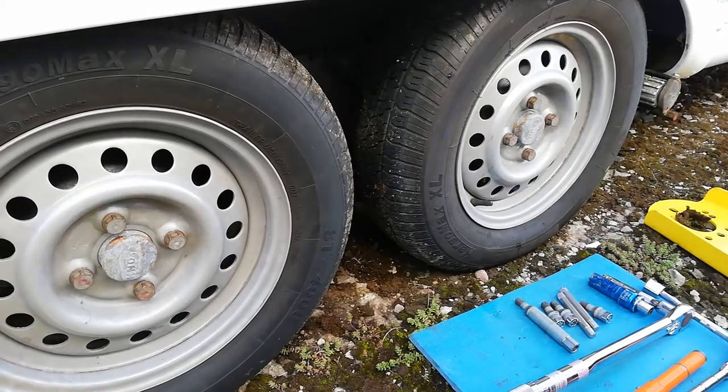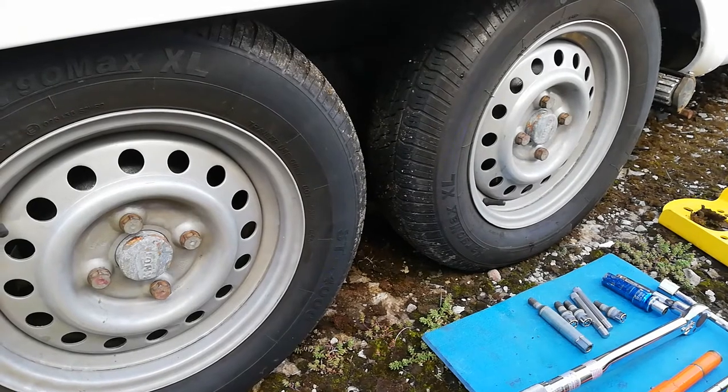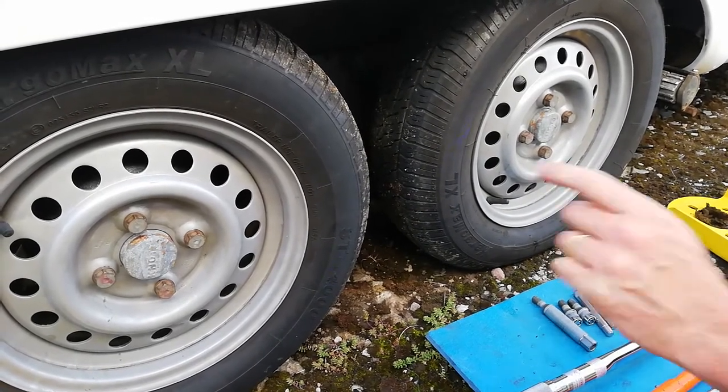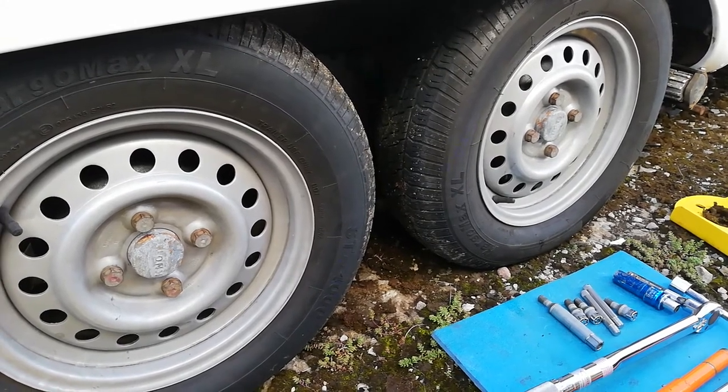I'm going to show you how to put the JSB hub locks on. It's a twin axle, so I'm going to show you on the front wheel how to do it with normal hand tools, and then on the back wheel I'll show you how to do it quicker with power tools, but I'll show you both ways.